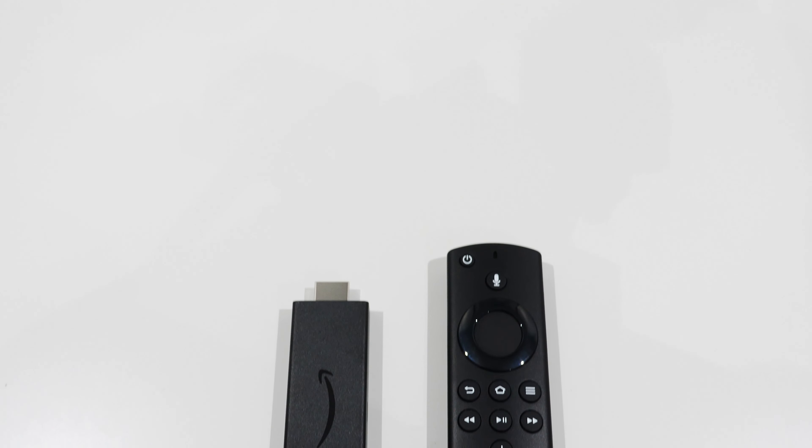Welcome everyone. In this video I'll be reviewing the Fire TV Stick, the 2020 model that supports up to 1080p. This model is still very relevant nowadays because a lot of people still only have a 1080p TV, or perhaps their internet speeds aren't fast enough to stream 4K content, or they have a monthly data allowance from their internet service provider.